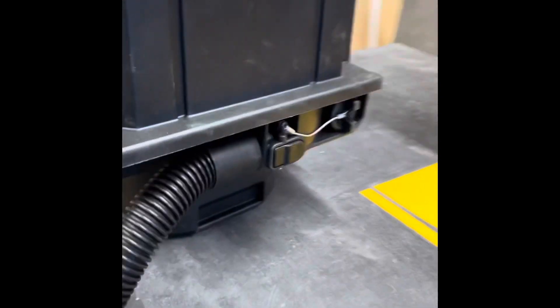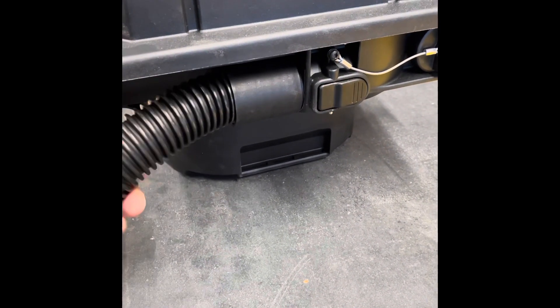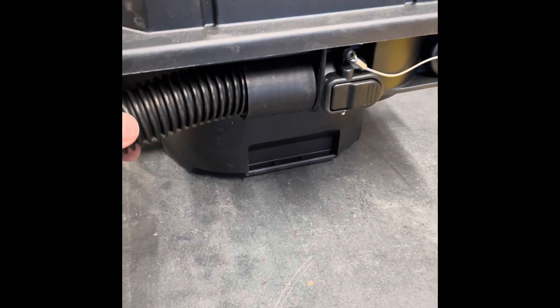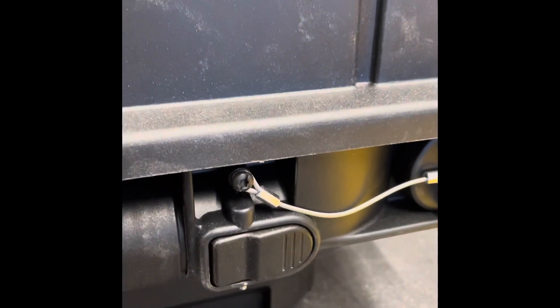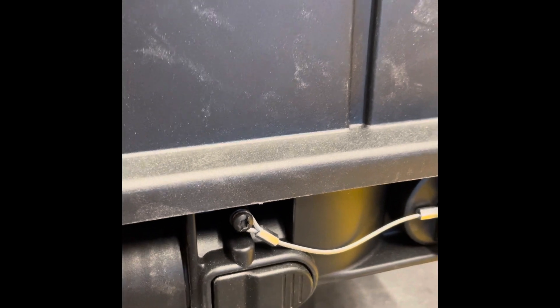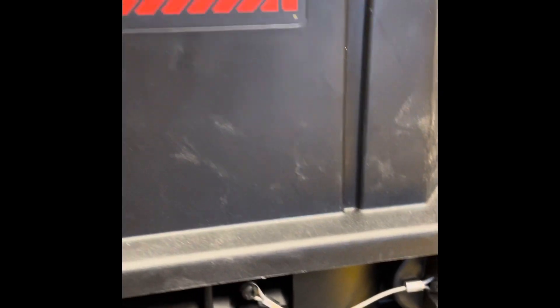I did notice that this hose connection — if you pull hard enough, it releases. You press down and it releases, so if you pull with enough force it basically releases itself. Maybe that's a safety feature of some kind.